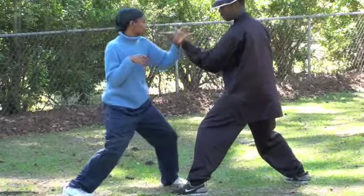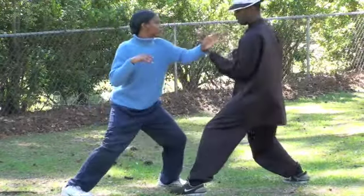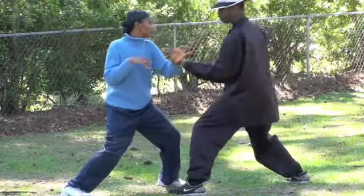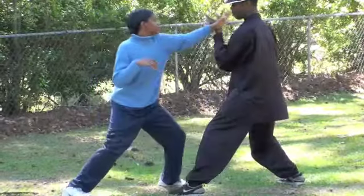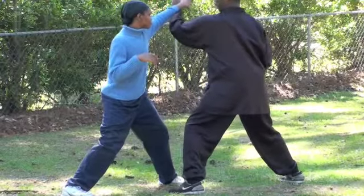Push with the palm. Push. Push in a circular motion. Push in your body. Don't stop and go. Go, go — use the force.